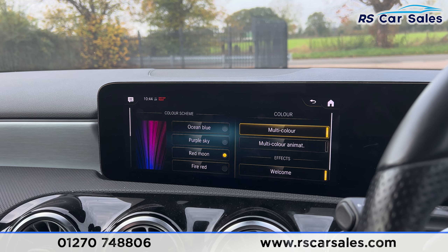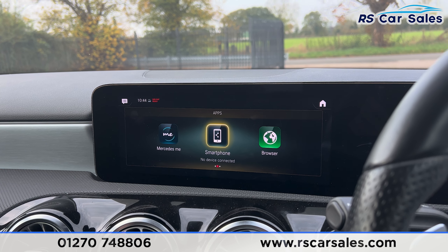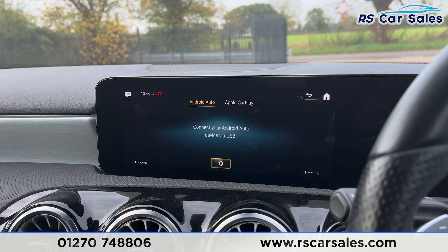You'll also find the ambient lighting with plenty of colours to go through. We also have the apps section, and if you go into smartphone you'll find Android Auto and Apple CarPlay.